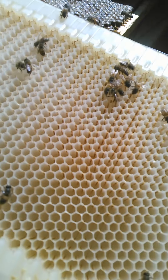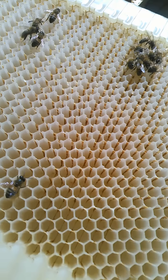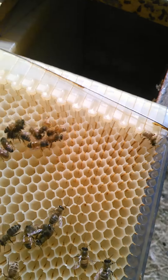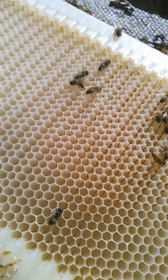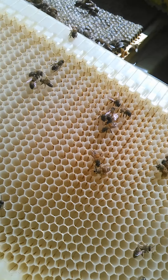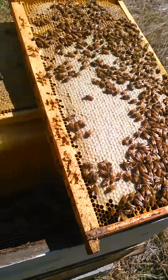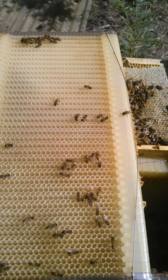They've gone in and they've sealed all the comb, but they're just not doing anything with it — they just kind of hang out on it. And if you look at it, there's a ton of bees on the natural stuff, but on this plastic stuff, they just don't like it.